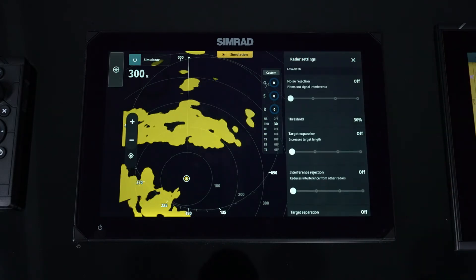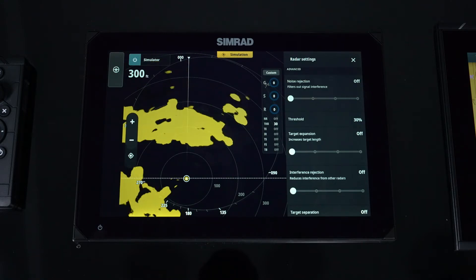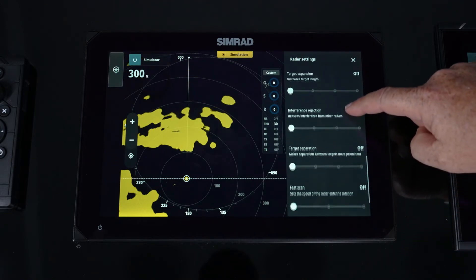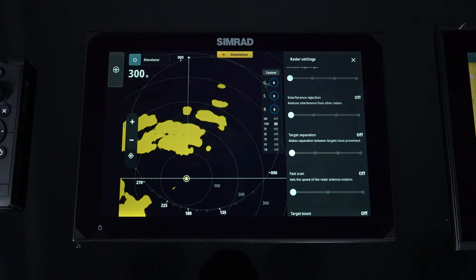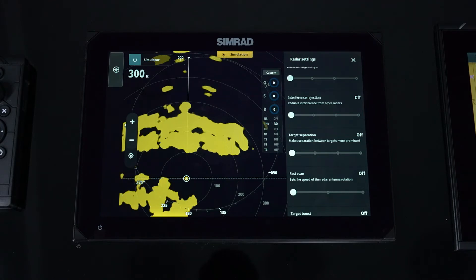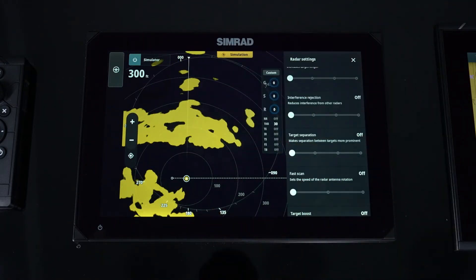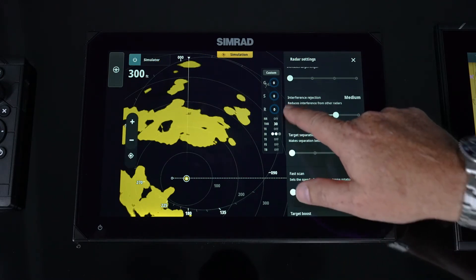Target expansion takes a small target and makes it bigger — think of it as a blow-up feature. When looking for smaller targets, turning this on makes them easier to see. Interference rejection is for other radars in the area — we went through that during initial setup, but here's where you also have that control after setup. If someone nearby also has a halo radar and is transmitting, causing erroneous targets or streaks of lines across the radar, you can slowly increase interference rejection to clean up that erroneous error.